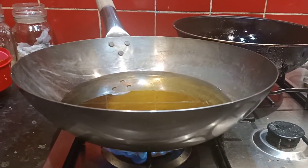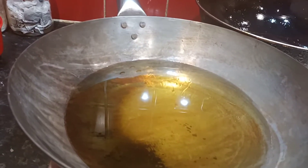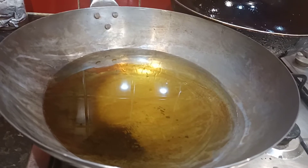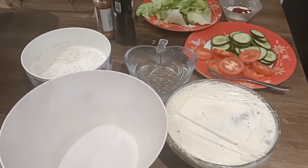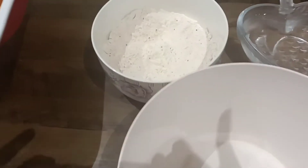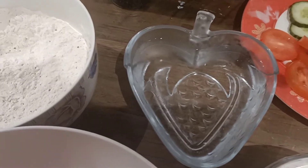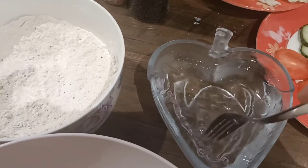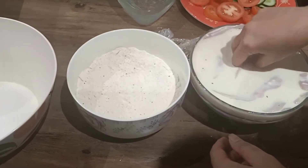I've got oil in this kadahi on high flame — it needs to heat up properly and reach a temperature of 300 to 325 degrees Fahrenheit so the chicken gets cooked perfectly. I've taken the marinated chicken slices out and the coating mixture is ready. I also have freezing cold water — I put it in the freezer and it has turned to ice — I'll break it up so it's properly cold.